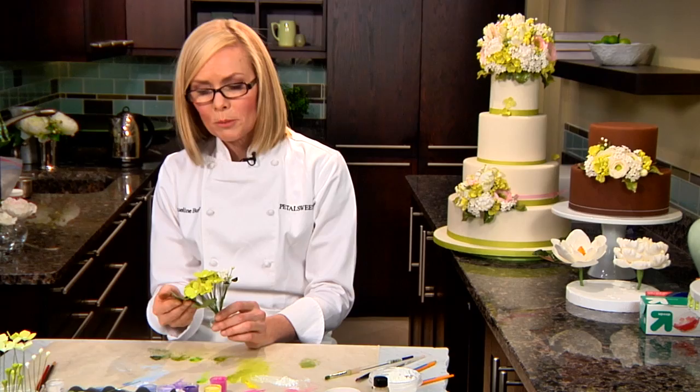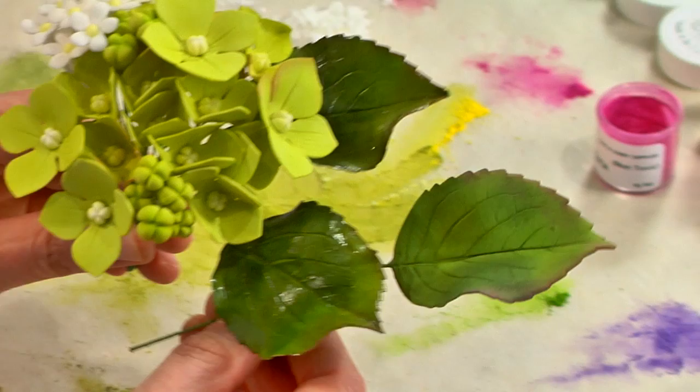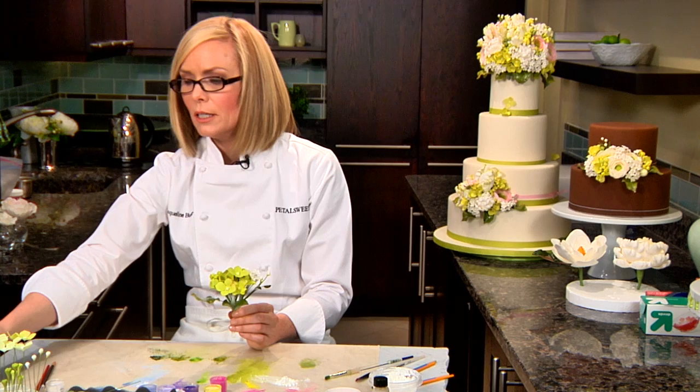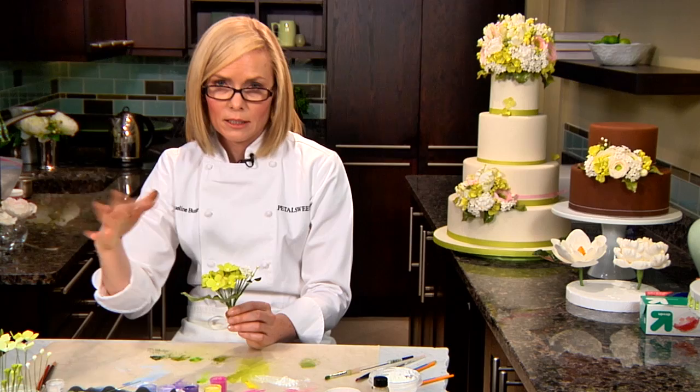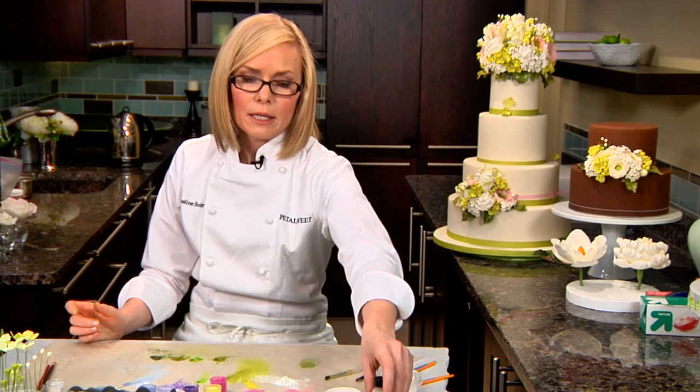To finish our leaves, we're going to apply a coat of glaze. This is going to create a beautiful glossy finish. The leaves look quite dusty after we've added all the color to the surface, so we want to get rid of that dusty look. Also, if you're going to be using your flowers on a cake, we want to make sure we contain the dust so it doesn't scatter all over the surface. The glaze is a really great way to do that.